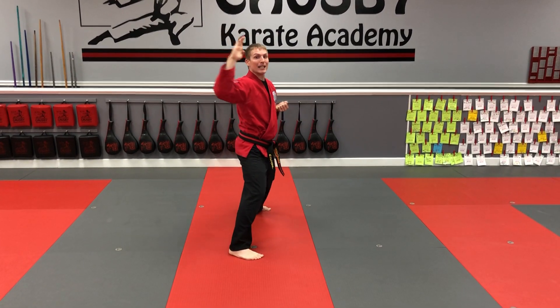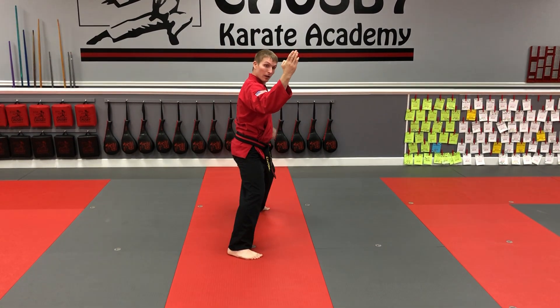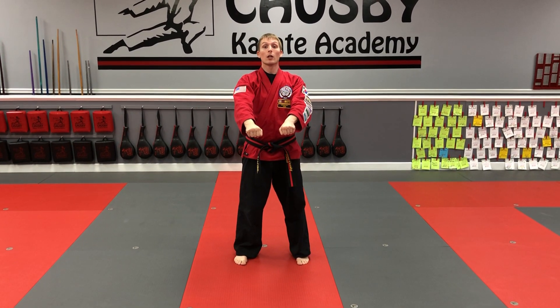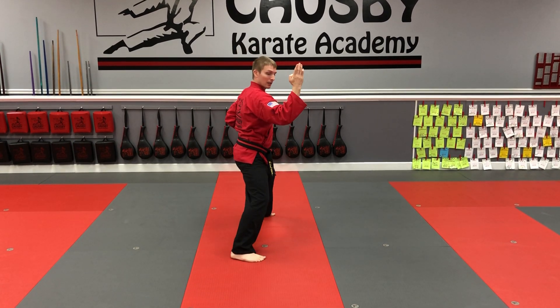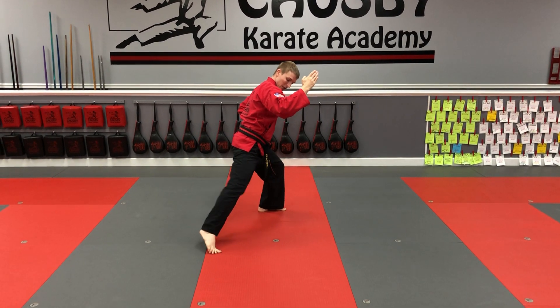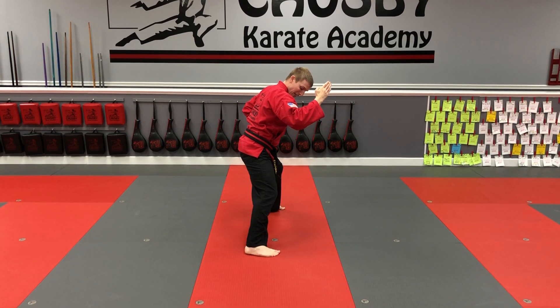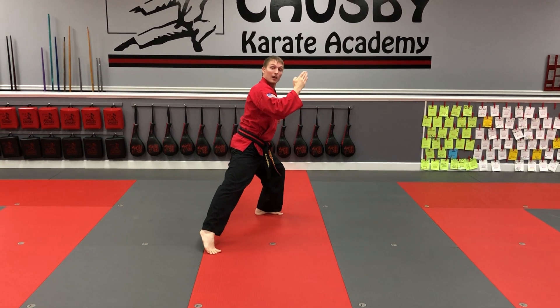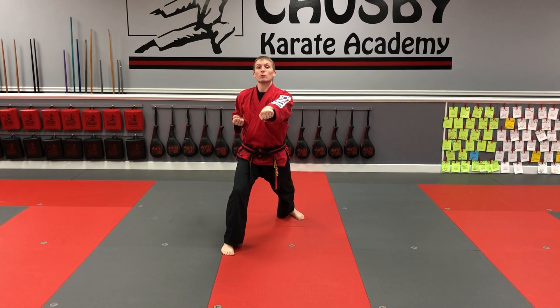Remember, this is an outside-to-inside block — step up, step out, and chop. That's number three. Number four: step back and block, slide the front foot. Notice how when I slid that foot, I didn't bring it back to my foot or farther away — I slid it even. Then I'm going to turn into a front stance with a reverse punch.